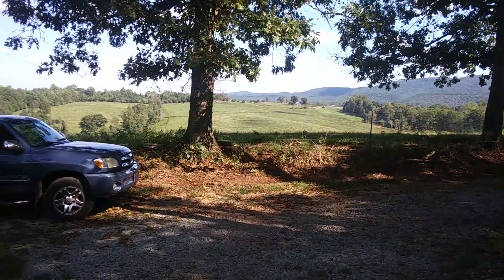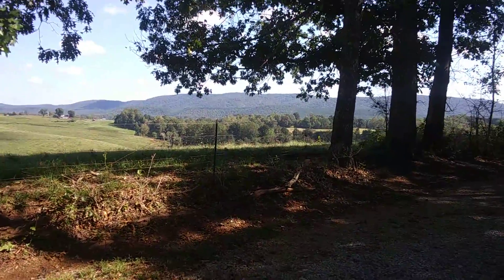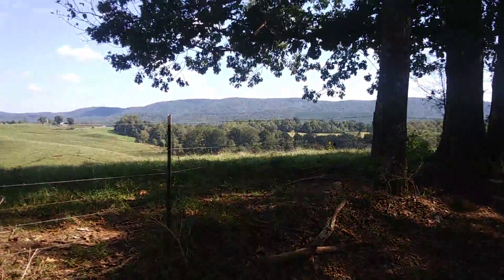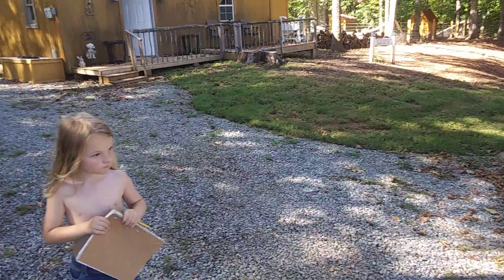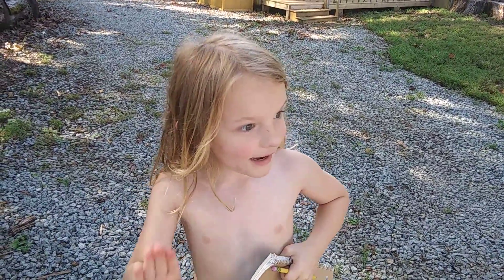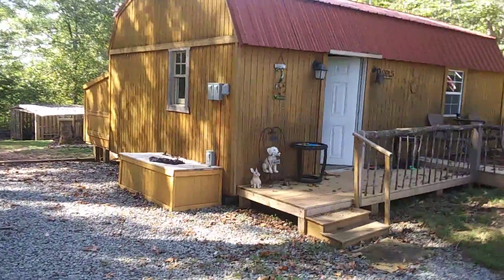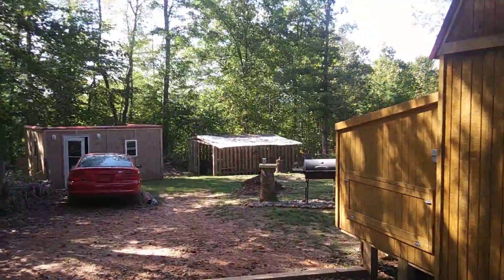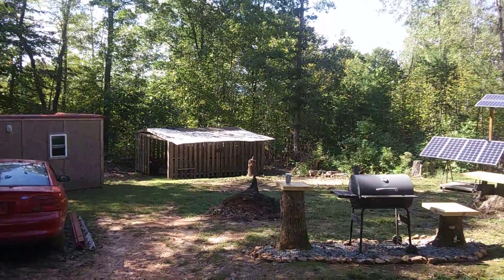So we're heading down to the creek — he wants to bring his book. He got a little impatient and I told him I'd paid enough attention to the shop and now I've got to pay some attention to him. I absolutely love this place — I've got other kids but this one is getting raised out here, so this property is really his. Peace out, bye!